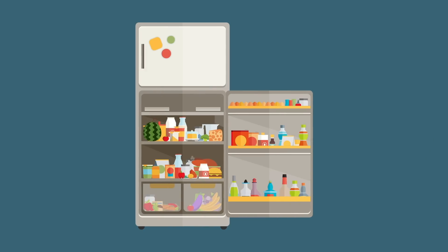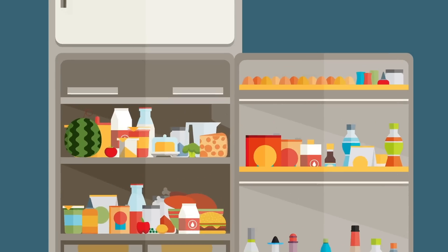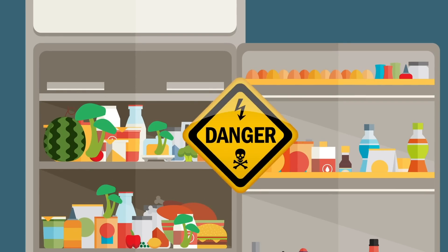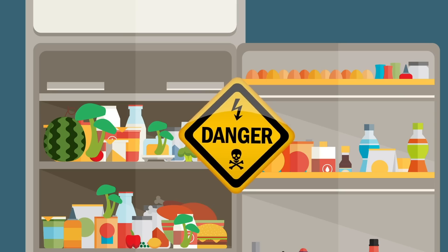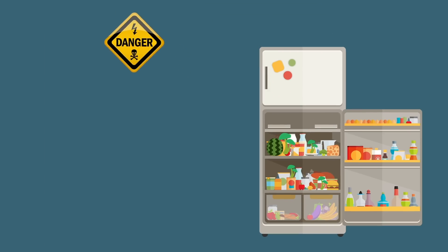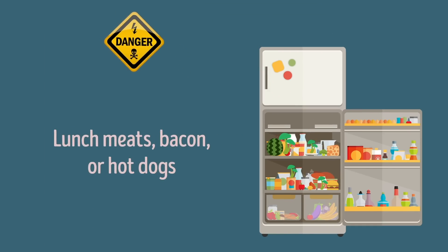It seems like such a shame wasting food, doesn't it? Well, it's a lot better than taking a mouthful of toxic fungus and risking your own life. Along with bread, here are some other foods that should be tossed immediately if you've noticed mold growing on them: lunch meats, bacon, or hot dogs. These products retain a lot of moisture, so mold contamination usually starts way below the surface.